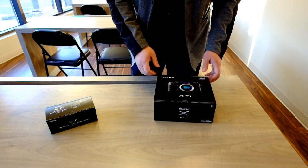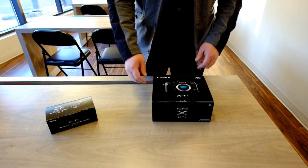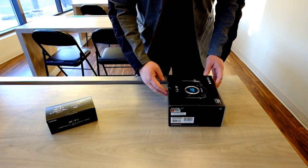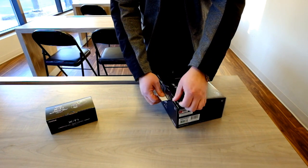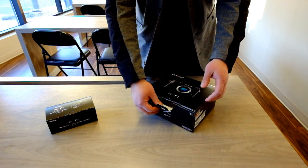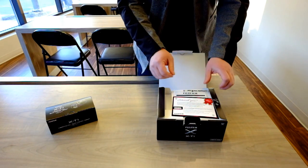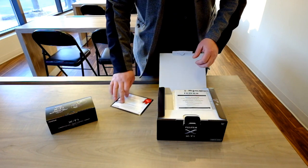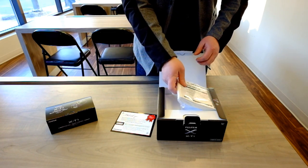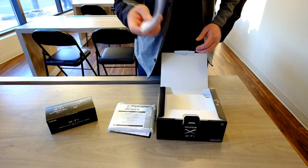I'm going to have fun unboxing my brand new X-T1, and I'll send out props to Vistek Ottawa. Typical Fuji box — it's what's inside that counts. We've got a thank you card from Fuji Canada, manuals, and the actual user manual.